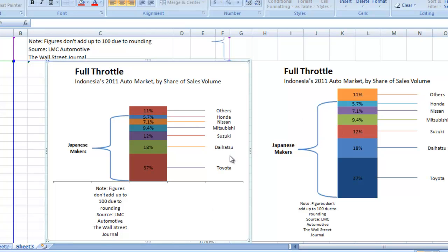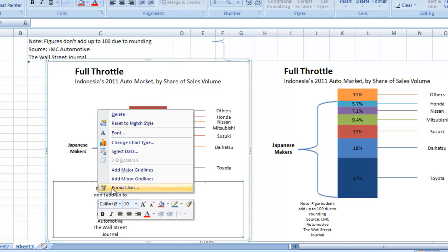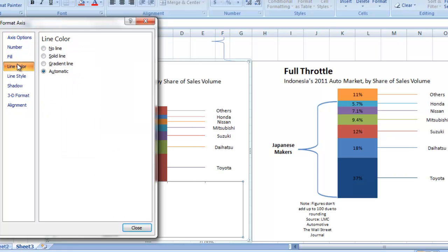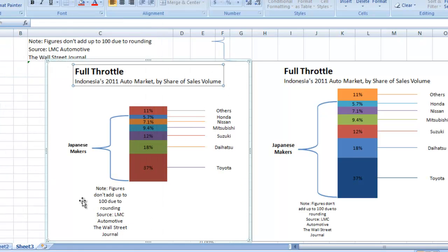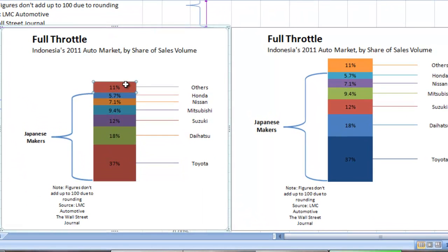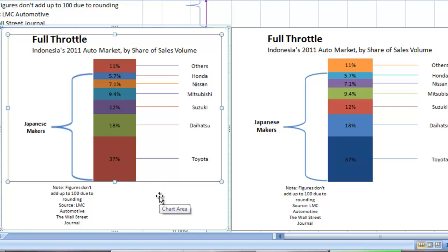It looks very, very similar to the other chart we have. We do have this bottom axis line that I wanted to get rid of. If I hit Delete, it will get rid of my notes — so I don't want to do that. What I want to do is right-click on the axis, choose Format Axis, choose the Line Color, and do No Line. Close that down, and as you can see, the line's gone and it looks like a footnote. Let's shrink that footnote up a little bit and expand the chart to look very similar to the other chart.